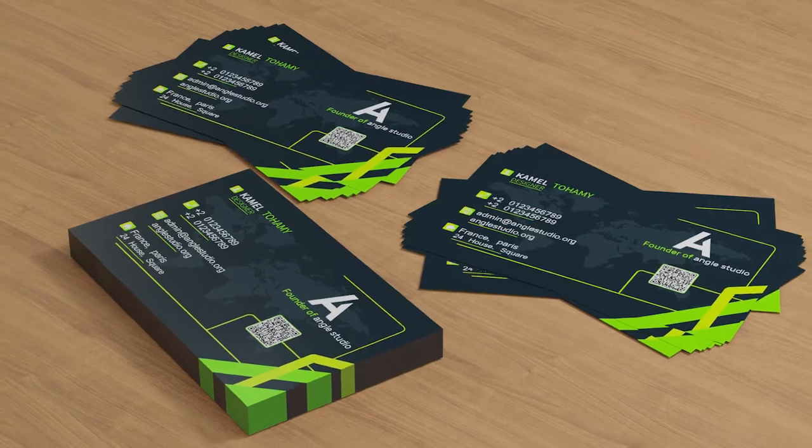We'll do our best to make it realistic and modern. After that, we will make the mockup for this business card in Blender, and after that we will render and make this mockup very realistic.